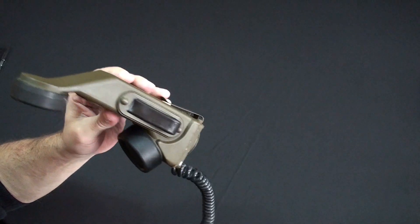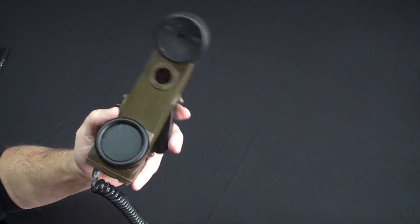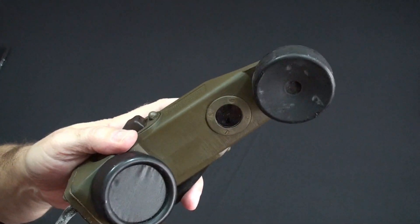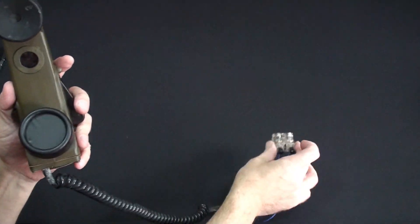So now I have to start explaining what I actually have here. It's a field phone from the Vietnam era. This works with no batteries, no power required — which is what is so amazing about this and the technology behind it. So let's dig into this, this is fun stuff.